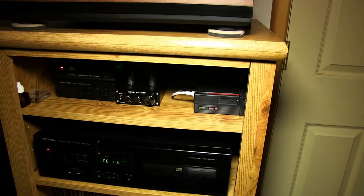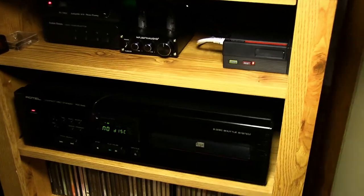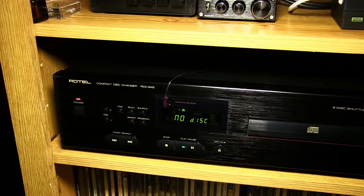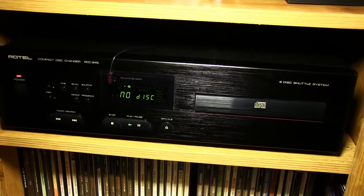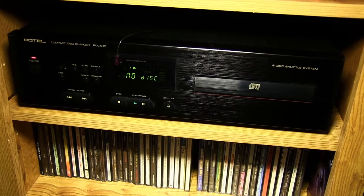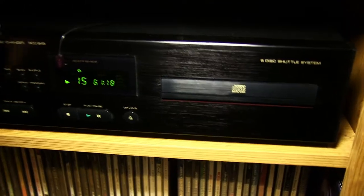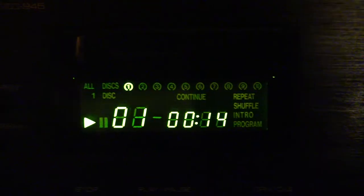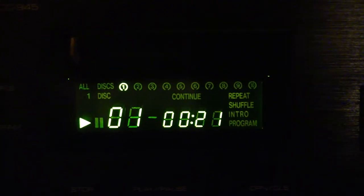I hope you enjoyed this short little video about my new thrift store find — the Rotel RCC 945 six-disc shuttle system — and the Raspberry Pi with Volumio. Make sure you subscribe to keep up to date with videos. I'll be posting another one soon. Take care and talk to you later.